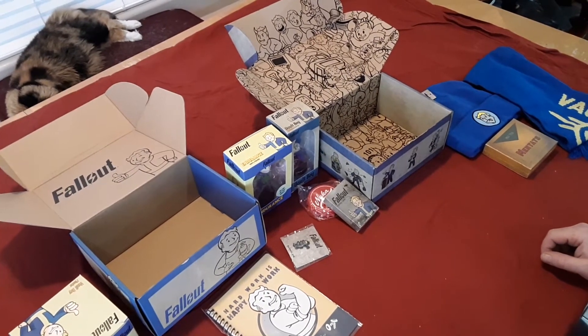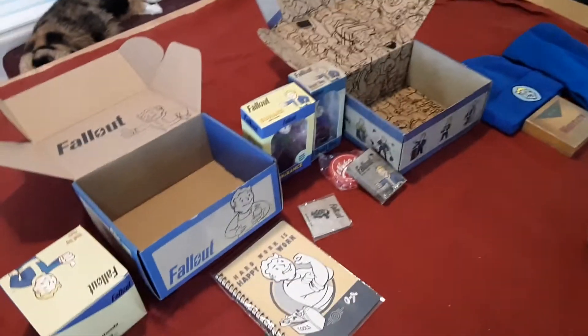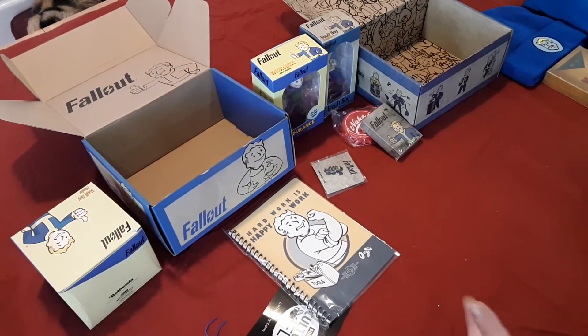All right everybody, that's going to be it for Velvet Hippo in the video this time. We'll have some more coming up. All right, peace!